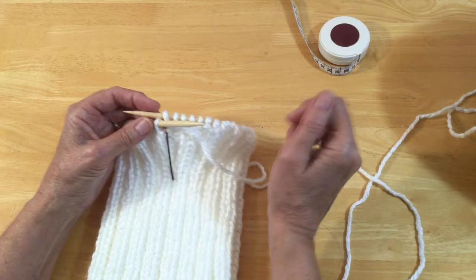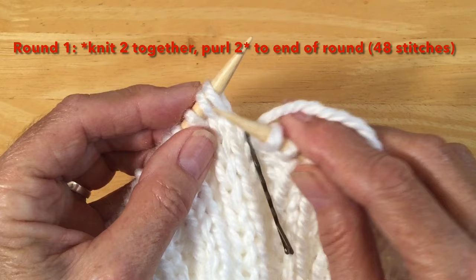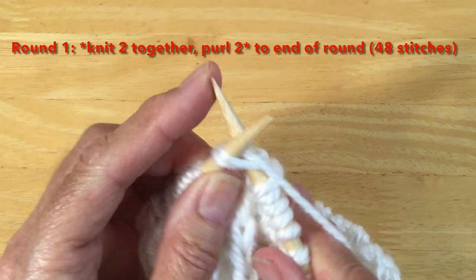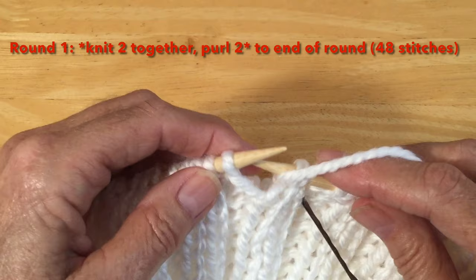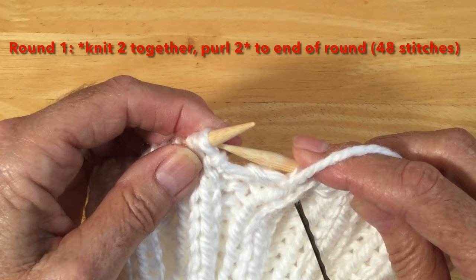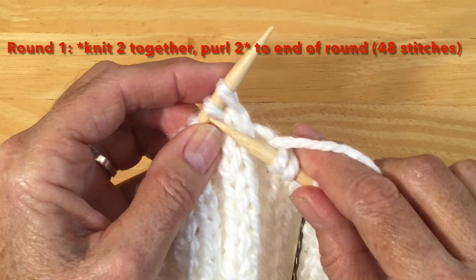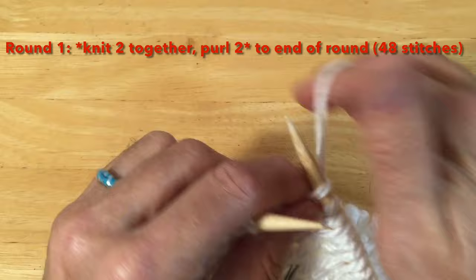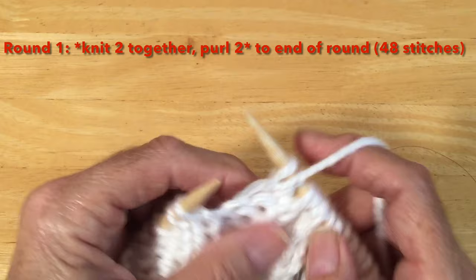Let's start our first decrease row. To start our decrease, we're going to knit two together. Here's one knit and there's two knit — we're going to come into our second knit with our needle, grab two stitches, and knit the two together. Now we've got to purl, so bring your yarn forward and purl the next two stitches. That's our pattern around the whole round — bring the wool to the back, knit two together, wool forward and purl two. Continue knit-two-together, purl-two until you get to your marker.